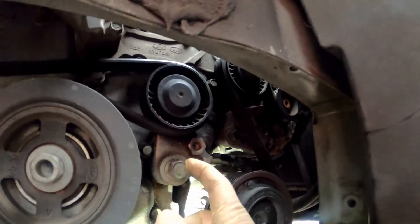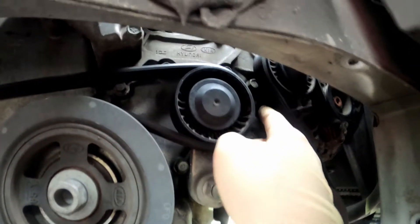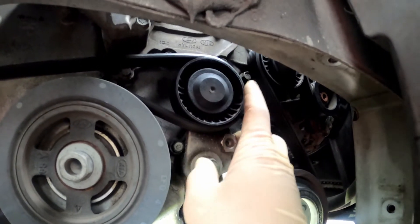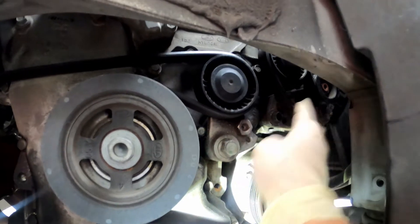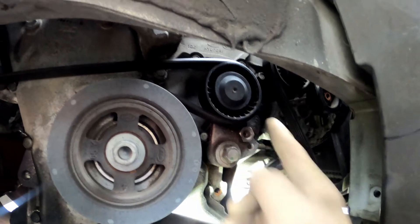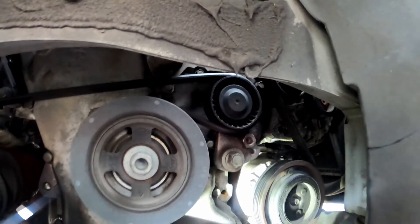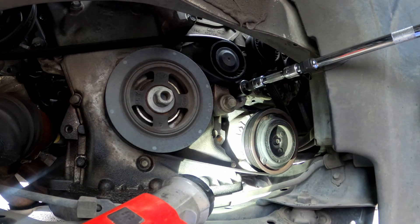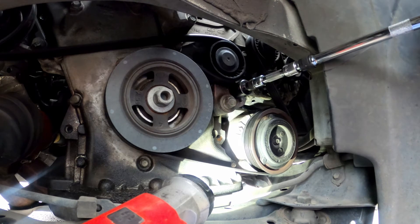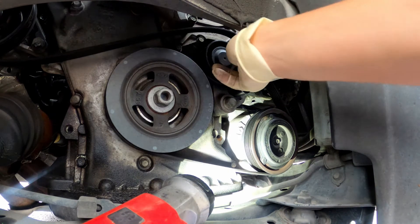This big bolt right here is a 17 millimeter. A 19 millimeter is how you tension or relieve the tension on the belt. Then a 12 millimeter is what holds the small bolt on right here. Right now, even though it doesn't have a lot of tension, I'm about to detension this belt with the 19 millimeter and a breaker bar, slide the belt off, and get this tensioner out of here.